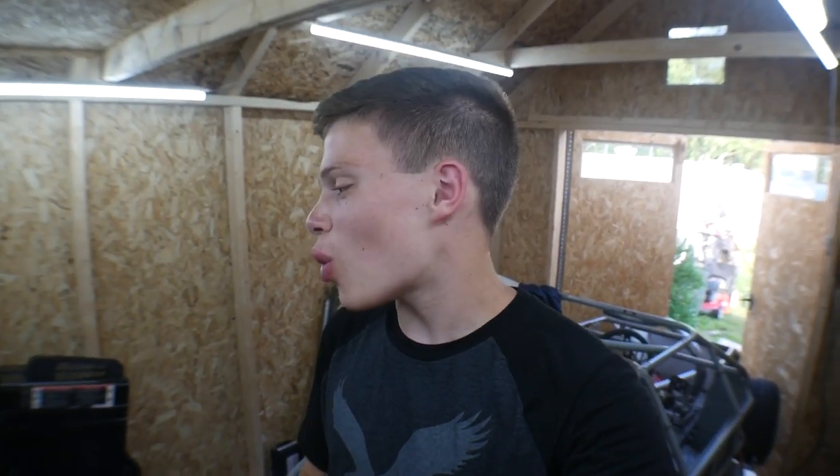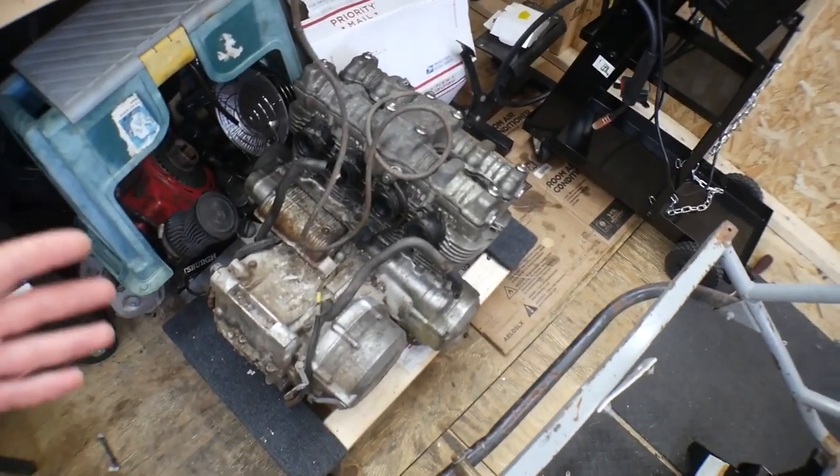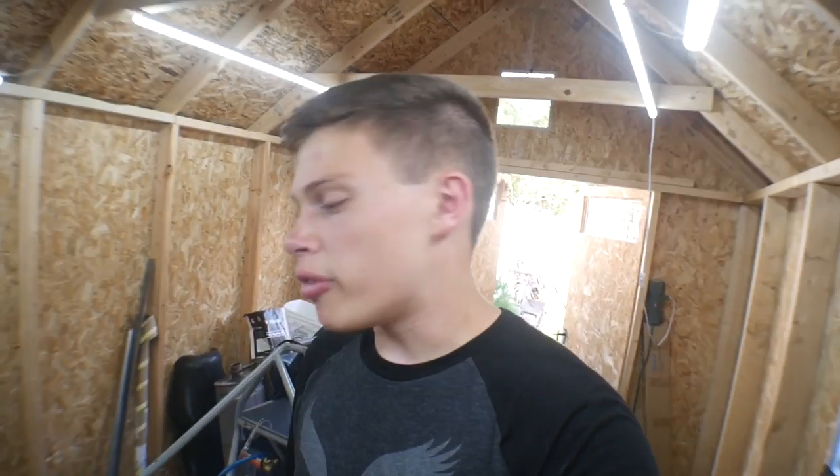Hey guys, Mixer here, and in today's video we are going to be grinding. As you guys know, we have been working on a 1980 Honda CB750 that I got running for the first time in 20 years. After rebuilding this engine, it was able to fire up, and now we are going to be putting it into this half-scout NASCAR.